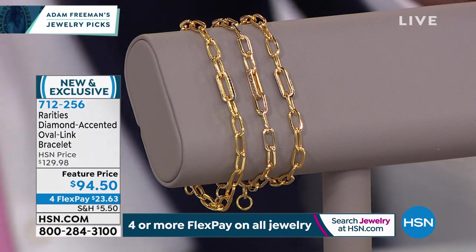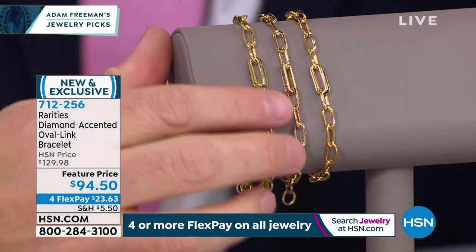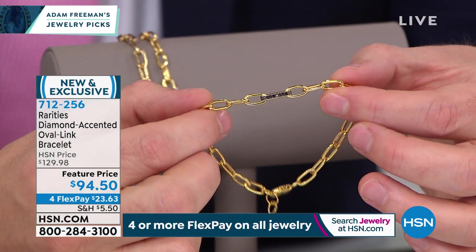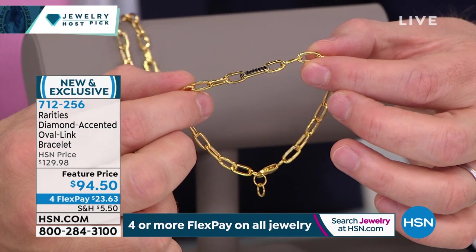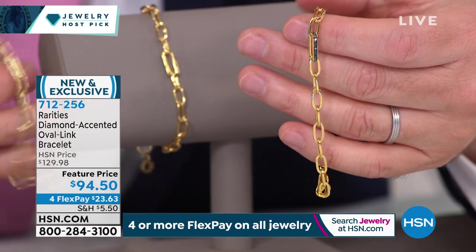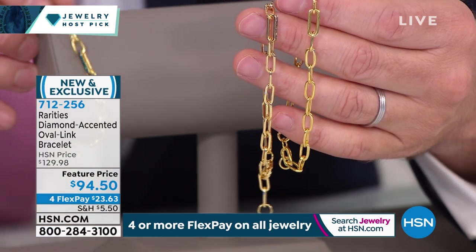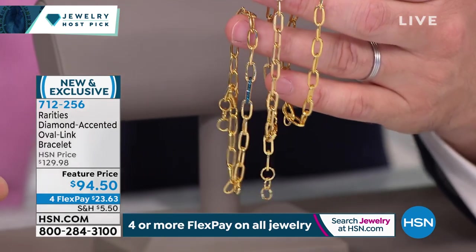It's $94.50. What you are seeing is the most magical designer oval link bracelet that looks like you've been to Rodeo Drive or Fifth Avenue, with real diamonds in black, blue, or champagne. Carol, there are not enough words — you knocked the ball out of the park. Real diamonds, beautiful rarity. At a price point even lower than I imagined it would be. My card says $99.98 — Carol Brody, at the last minute this got reduced.